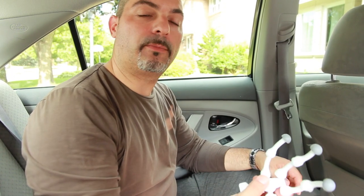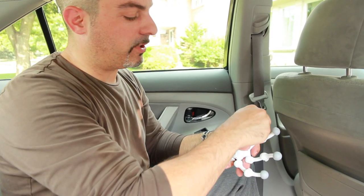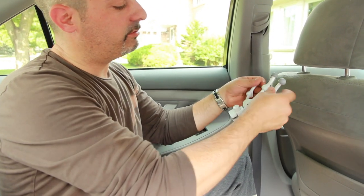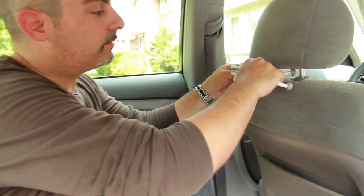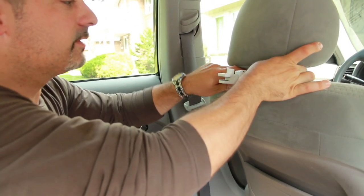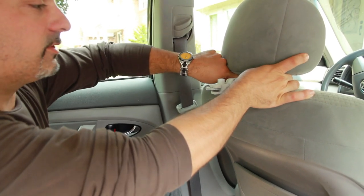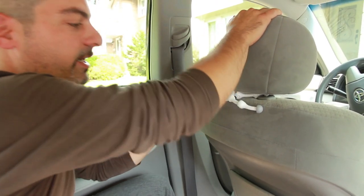Another great function that you can use a quadrupod and clamp for in your car is your backseat. Now, if you notice, with the legs on all your quadrupods, they're all bent. Make sure the legs are facing in the outer direction — on your bottom legs, spread them out, put them around the bars of your headrest, like so. Make sure the lips are wrapped around it. Bring your headrest down to lock it into place.